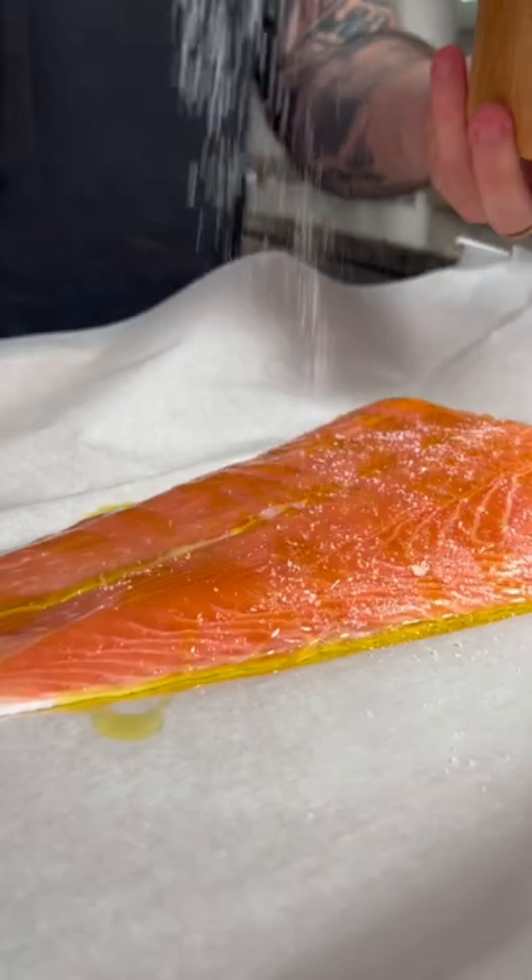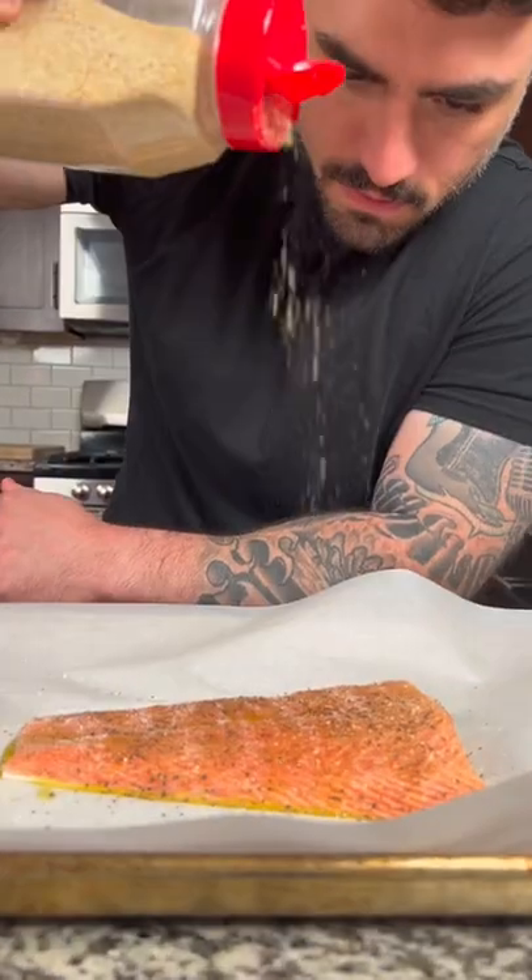We're gonna start with one pound of salmon, season with a little olive oil, salt, pepper, garlic powder, and onion powder. Bake in the oven at 350 for around 15 minutes.